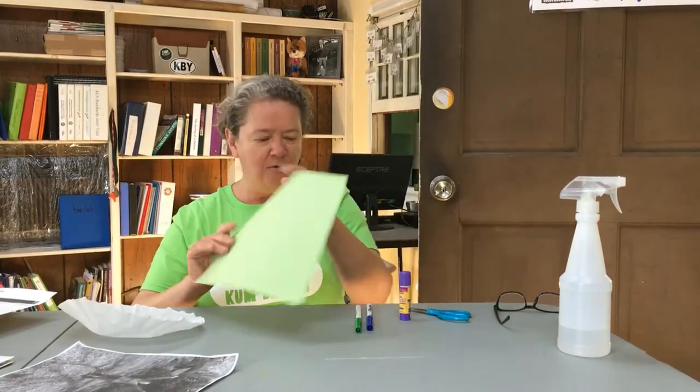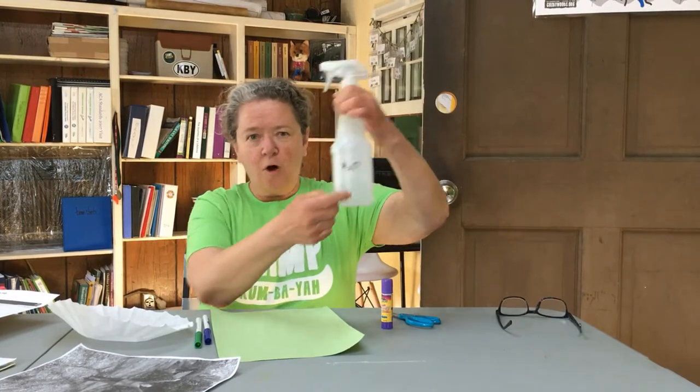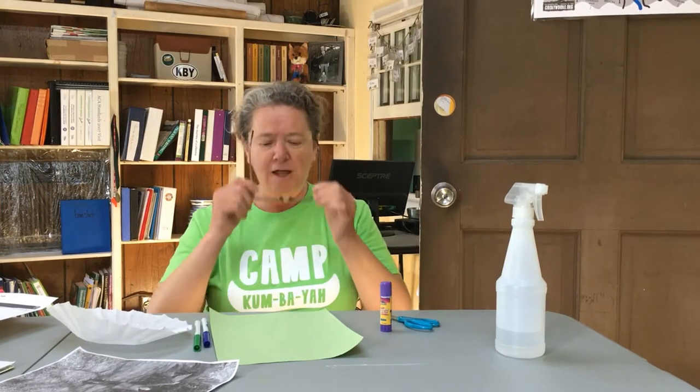Green construction paper, a blue and green magic marker, glue stick, scissors, spray bottle of water — H2O — and my pair of cheater glasses.